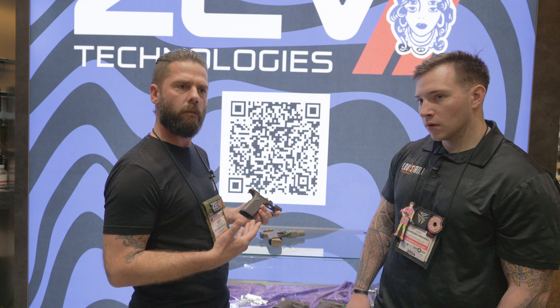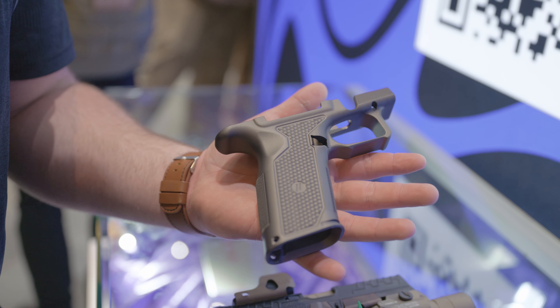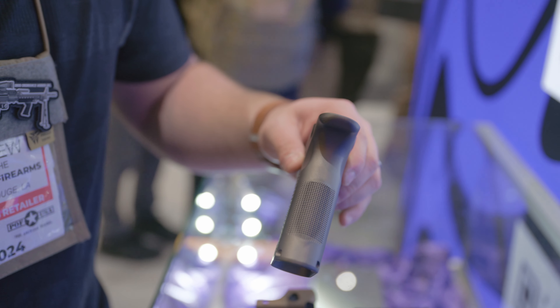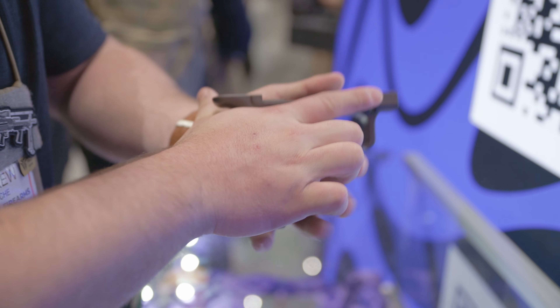We're going to launch them in OD green, black, and gray. Basically, if you have an existing OZ9 right now or plan on getting one, this will be compatible with all the same components that we utilize on the polymer frame. So it's compatible only with the OZ9 platform? Correct.